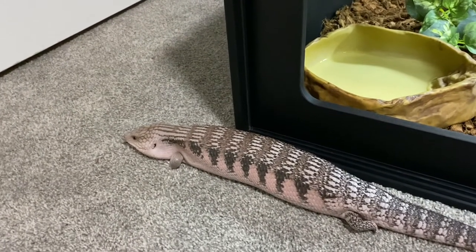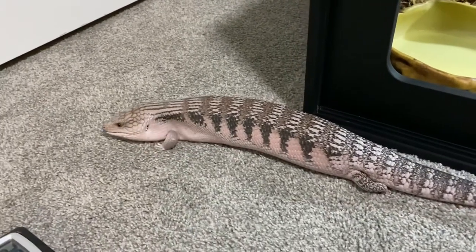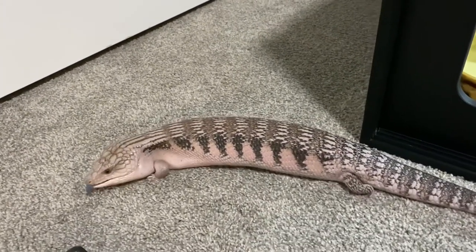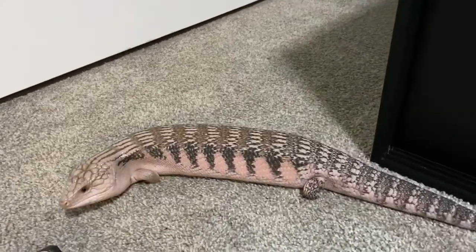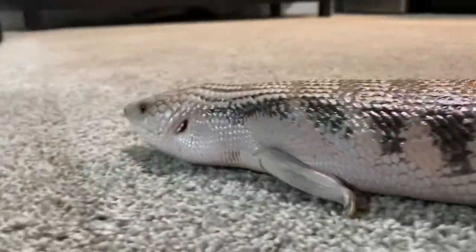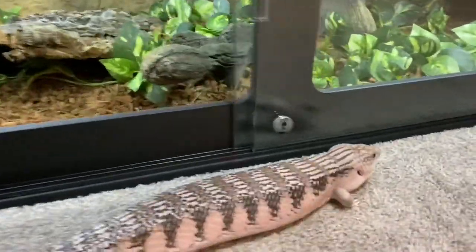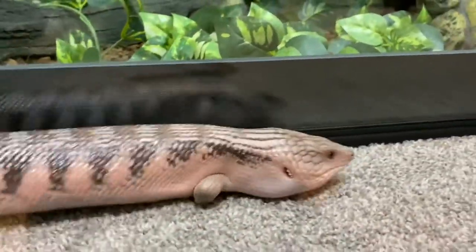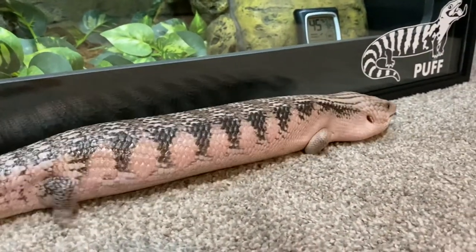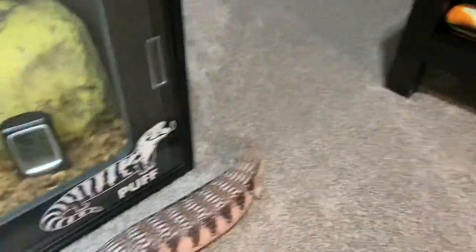I know a lot of people compare them to bearded dragons. As far as their personalities, they're pretty similar, but their care is not. I don't really agree with the minimum cage requirements for these guys. I felt so bad keeping him in the previous cage, and now I can finally feel like he has a lot of room to roam. I think blue tongue skinks make great pets as long as you know what you're getting into, you do a lot of research, you know their care requirements, and you know their housing requirements. They are pretty docile, especially northern blue tongue skinks. Please make sure you know how large of a space they actually need.